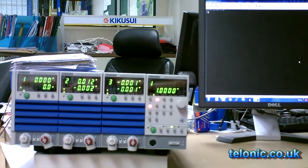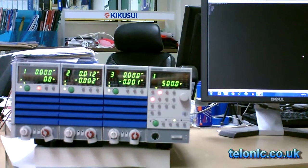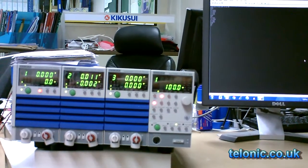Electronic loads are useful for testing batteries, particularly where you don't want to run the battery flat. The electronic load can be preset with a cutoff voltage where it will turn off and stop discharging the battery.